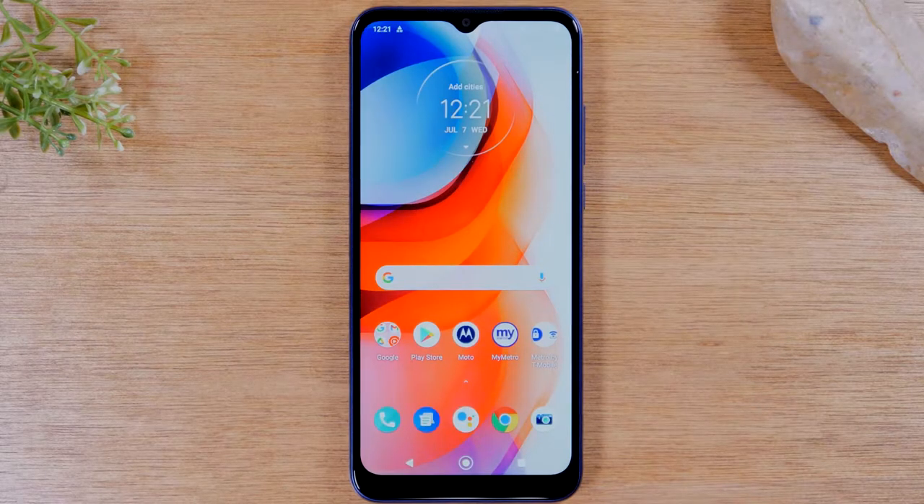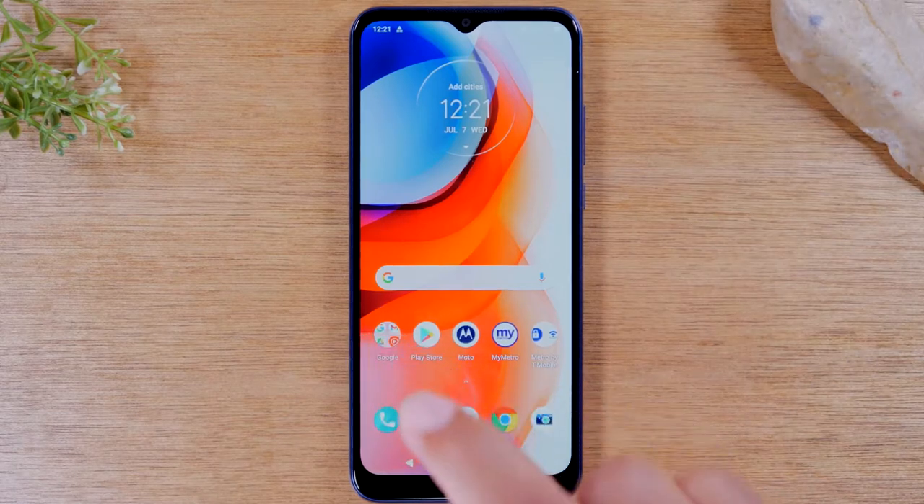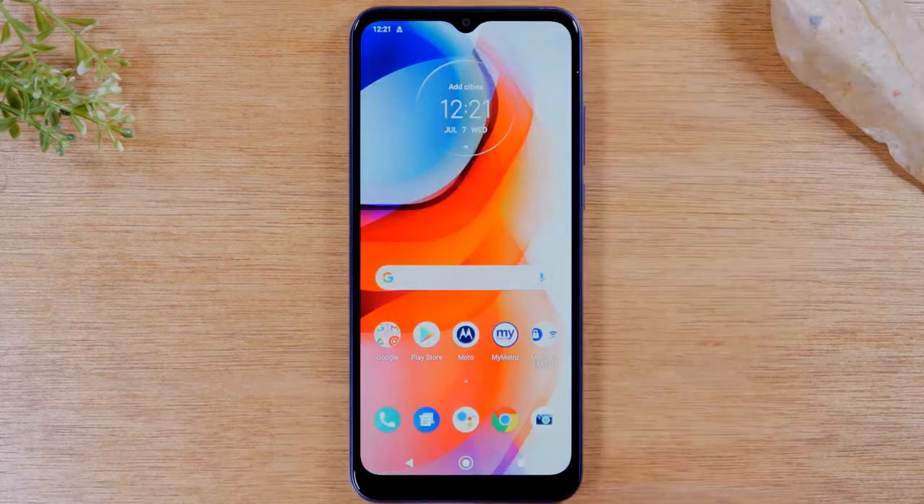Today we're going to walk you through how to soft reset your Motorola G Play 2021 if the screen freezes. Let's say your screen was unresponsive — you were trying to touch the buttons, open an app, or swipe down, and the screen is just not working.